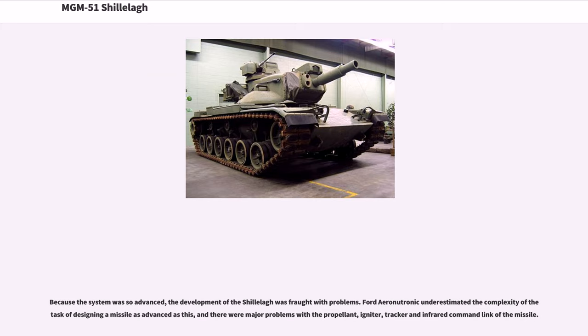Because the system was so advanced, the development of the Shillelagh was fraught with problems. Ford Aero Neutronic underestimated the complexity of the task, and there were major problems with the propellant, igniter, tracker, and infrared command link of the missile.